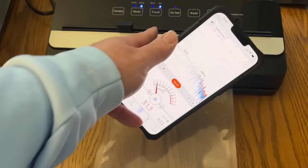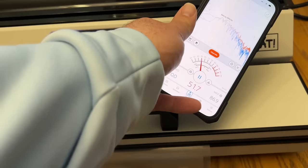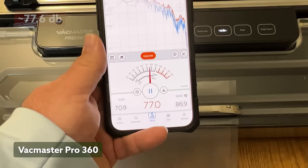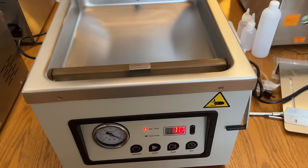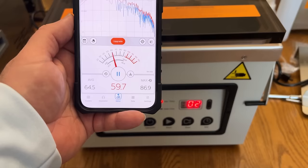One important thing to note about each of these vacuum sealers is that there's a good amount of sound volume when they're in operation. I downloaded a decibel meter on my phone to see how loud each got while in use, and I'll let you take a listen to each model during testing. Generally, we noticed that the chamber vacuum sealers all operated more quietly than the external ones, with quick little bursts of louder sounds toward the end of the cycle.